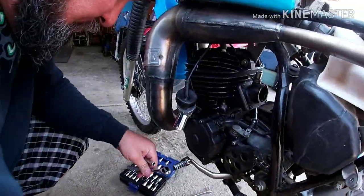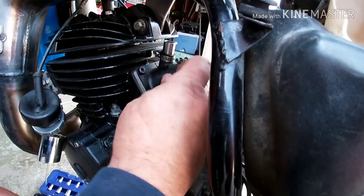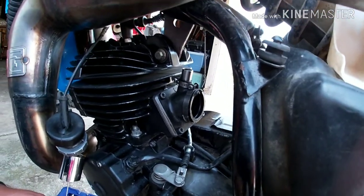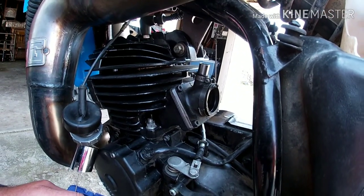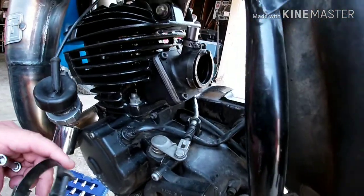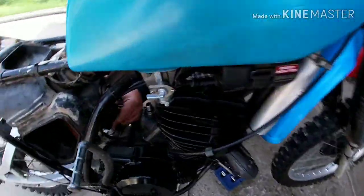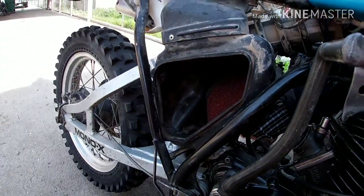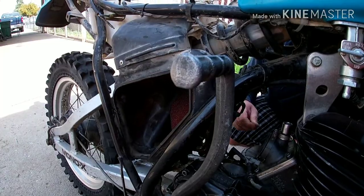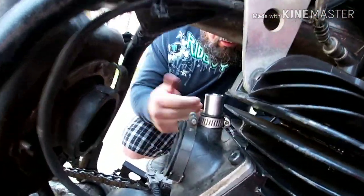Okay, done with that. Let's go ahead and slip this back on here. This is your intake clamp for that side. I've loosened up and removed the screws for the air box and this mud guard — that makes it a lot easier to get the carburetor in and out. I always take the carburetor out from this side and put it in from this side.